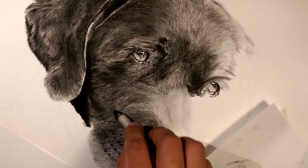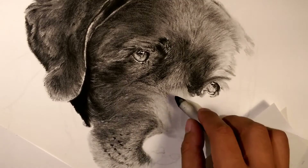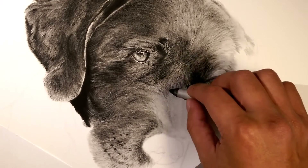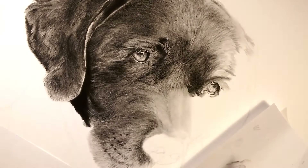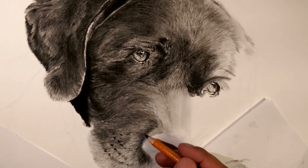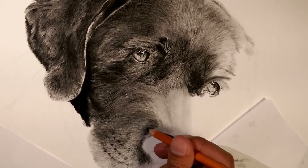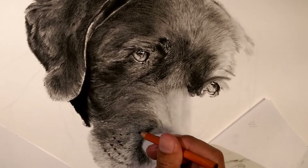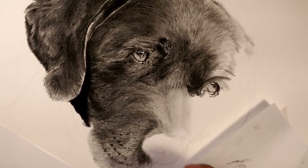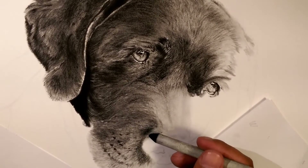The way charcoal works, it's very grainy when you put it down — very unnatural looking in terms of hair. I'll add to it and then smudge it out, but then it's not done — you've only just added one layer. Some stuff I need to lighten up, and I tend to do a lot of fine strokes.